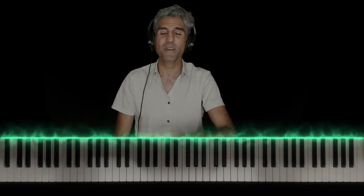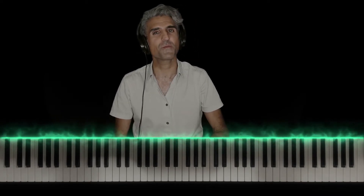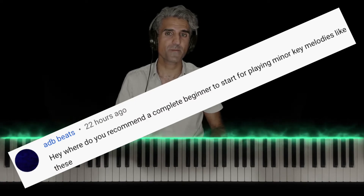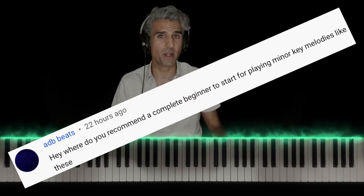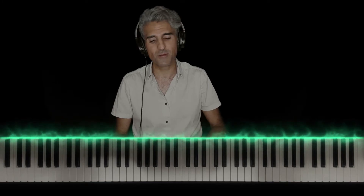What's going on, you guys? It's your favorite piano teacher, Mike Esfahani, here with a little different video than I usually do. ADB Beats writes: where do you recommend a complete beginner to start playing minor melodies? That's a great question — so great, in fact, that I wasn't sure which direction to lead him, so I thought I'd make a video about it.